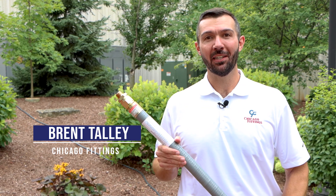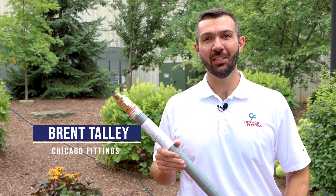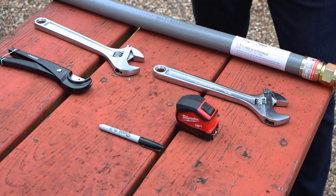Hi, I'm Brent Talley with Chicago Fittings and today we're going to talk about the preparation and installation of the X-Risers. Before we get going today, here's a few things that you're going to need.